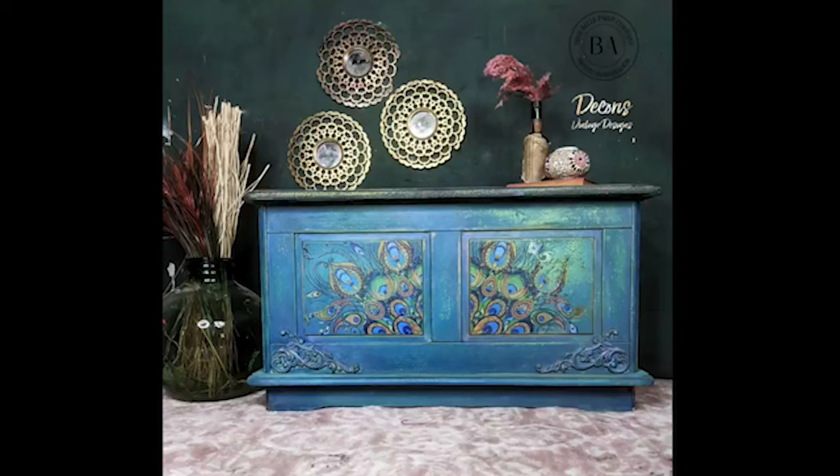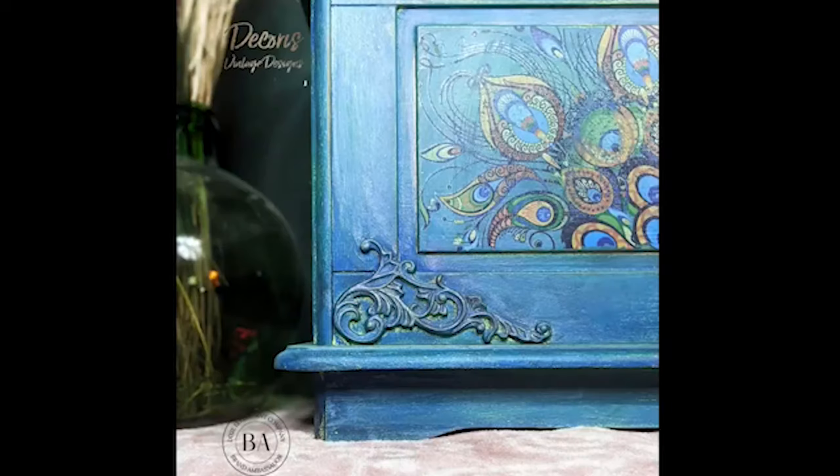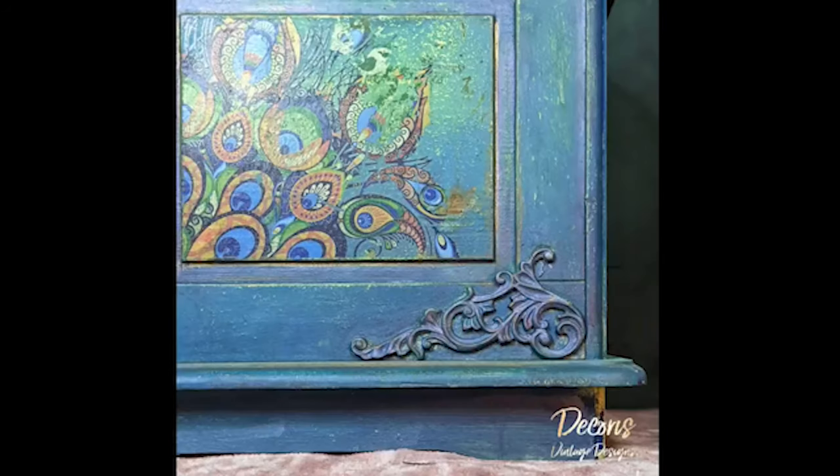And here's the finished look! I really hope you guys enjoyed the tutorial today — let me know in the comments below what your thoughts are, and as always, have a lovely day. Happy painting, bye bye!